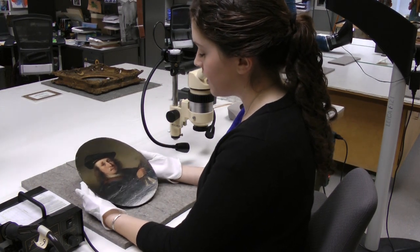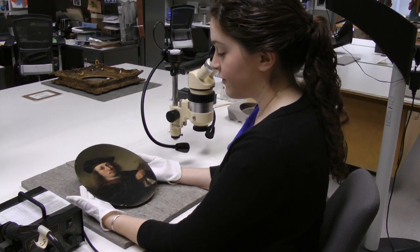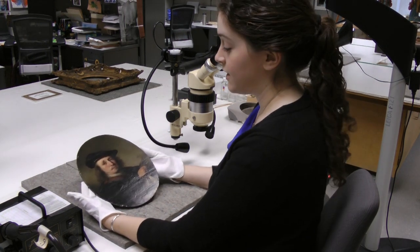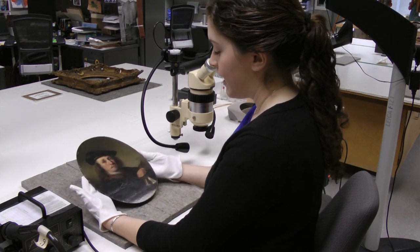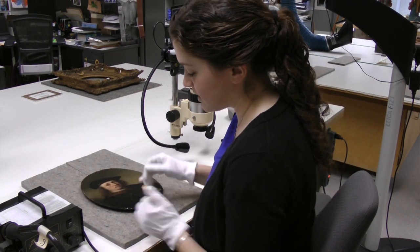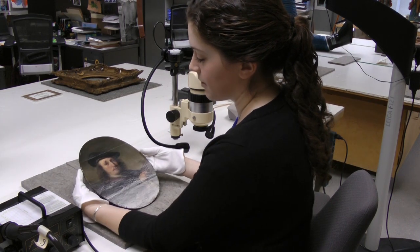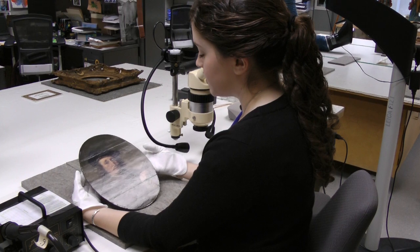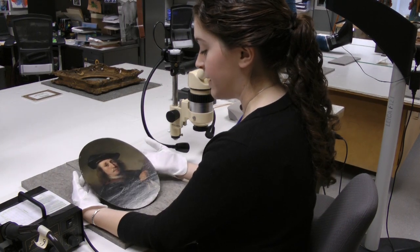Next I will look at the various layers of the painting. That includes the panel itself, the ground layer, the paint layers, and then the varnish layer that's on top. To do that, I will look at the losses that you can see along the edges, which were probably caused by the frame and abrasion. I will also look under the microscope at the paint strokes.